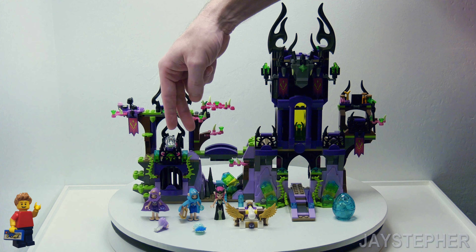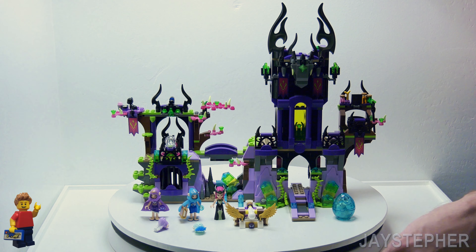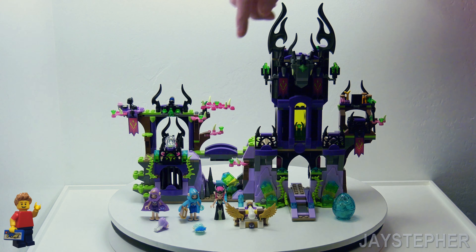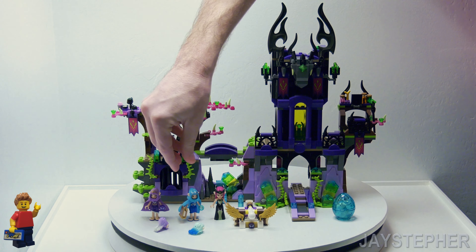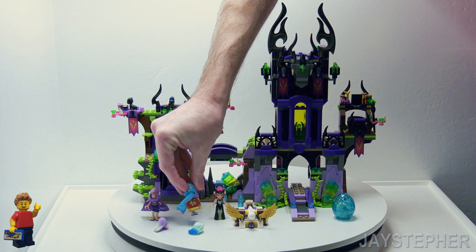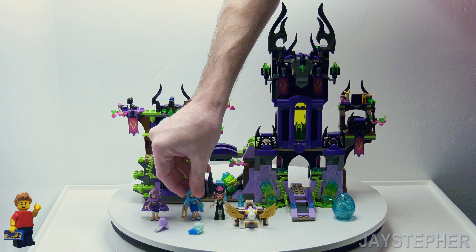We obviously have our three mini dolls. We also have some various accessories like these wigs that are soft plastic, and this one here is holding a book. I like that piece as well.